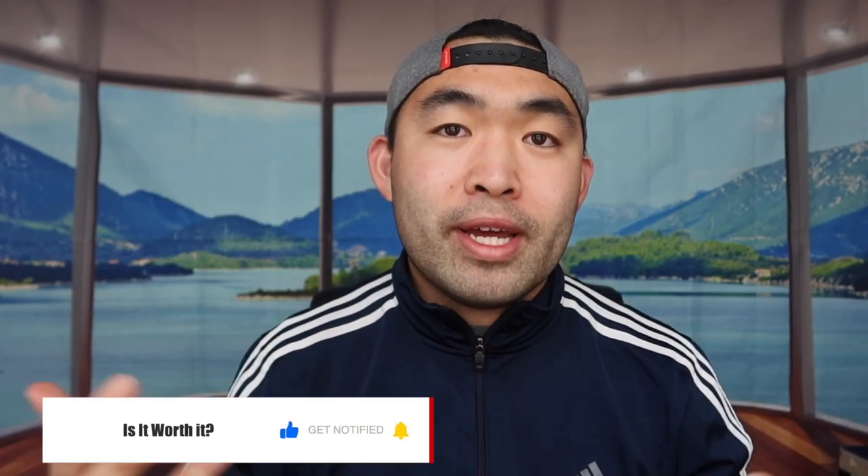If you guys liked this video, make sure to smash that like button — it definitely helps the video and the algorithm to promote more content for you. Stay positive, be you, and I'll see you guys in the next episode of Is It Worth It. Peace.